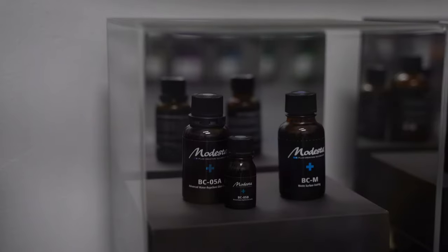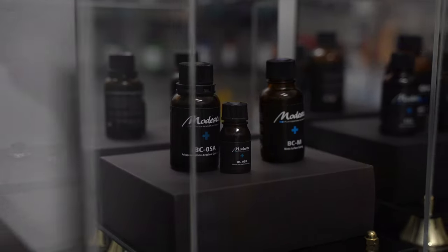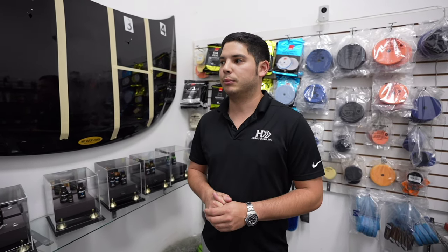I want to figure out exactly why Brendan and his team chose Modesta. There are a lot of different ceramic coating companies out there — we all know about G-Technic, Adam's Polishes, and other consumer grade options. Brendan explains: there are plenty of different ceramic coating options on the market, but one brand they've closely aligned with is Modesta. They've been working with them from the beginning — when they were first brought to the United States, probably about eight or nine years ago.